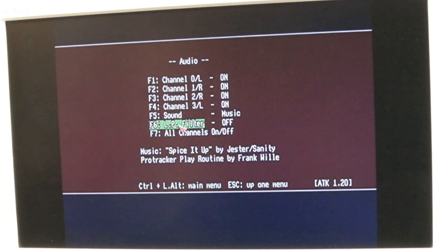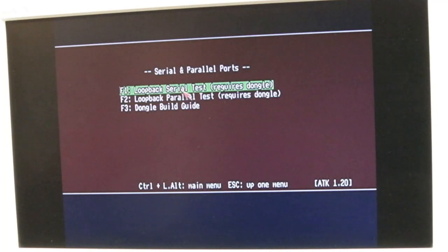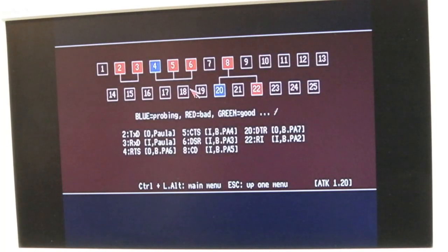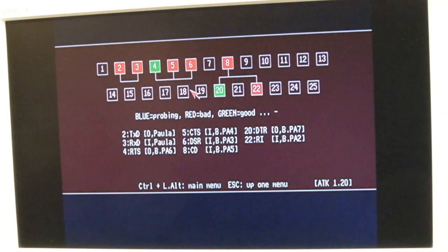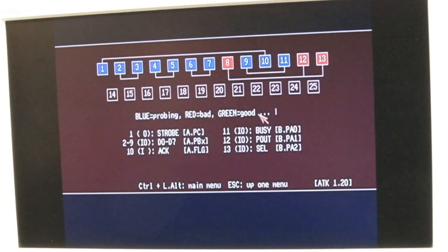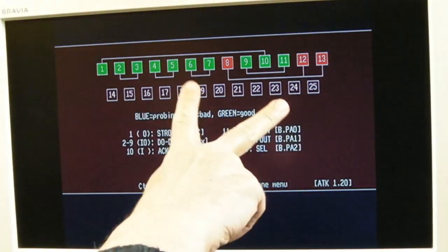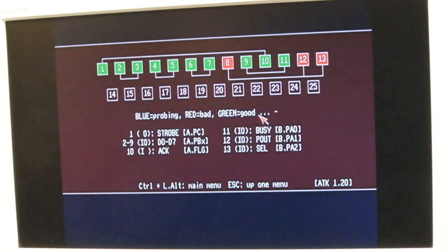With no effects applied, I was expecting a problem with the serial port. Testing the serial port, we've got some reds - and like I said, the loopbacks are connected. That's not good. But the interesting thing is we also have a problem with the parallel port.